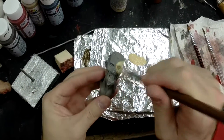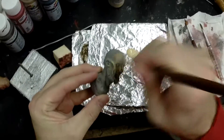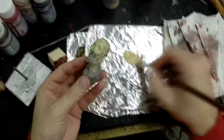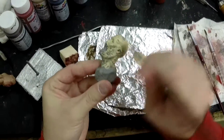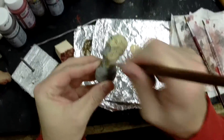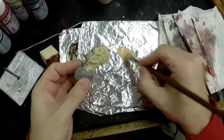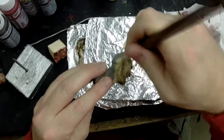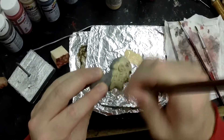I'm going to start with my flesh tones. Always do a nice couple of base coats of flesh. And I'm hoping that this video records — I had a little bit of an issue yesterday with the painting of Peanut.